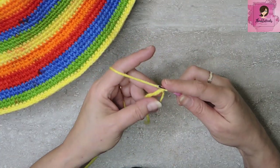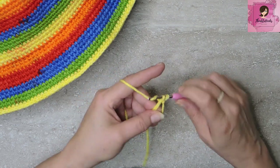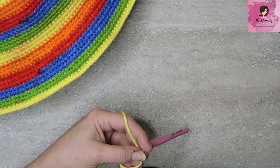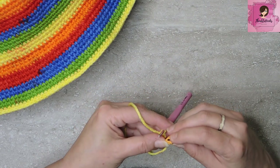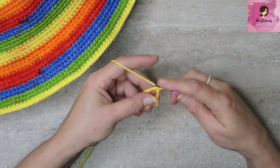We start out with our magic circle, and in our magic circle we want to put in 8 single crochets. Let's mark that first stitch because I love my stitch markers — saves a lot of counting for me. Derek thinks I already count too much anyway.